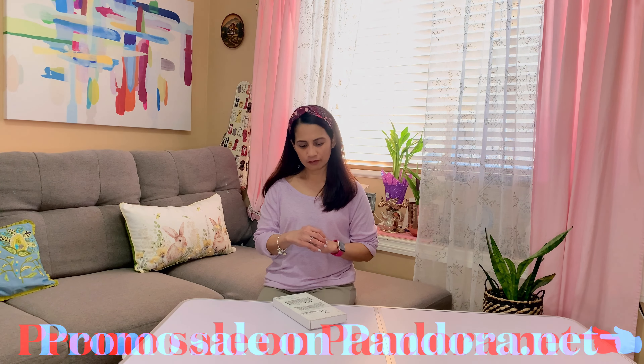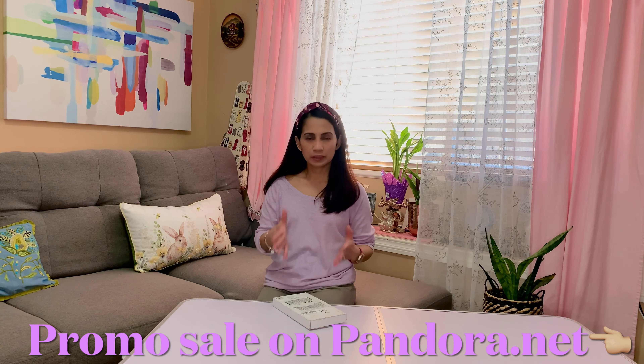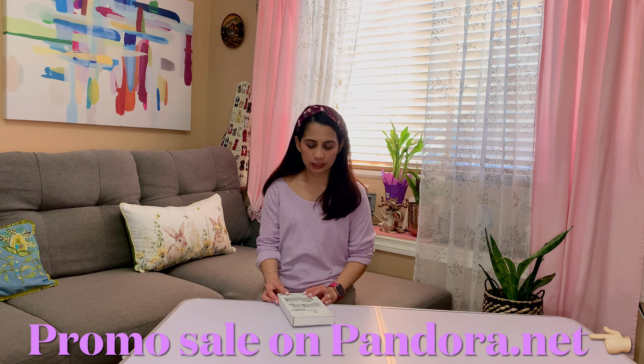Hi everyone, welcome back to the channel! It's Newsar — thank you for stopping by. Today is March 5th, a Saturday at 10:30, and it seems like very nice weather outside; spring is almost here. If you're new to this channel, my name is Newsar and I do a variety of content here on YouTube. If you're interested, please consider subscribing. Today I decided to share with you a Pandora item I purchased online which was on promotion, so without much further ado, let's just unbox this!